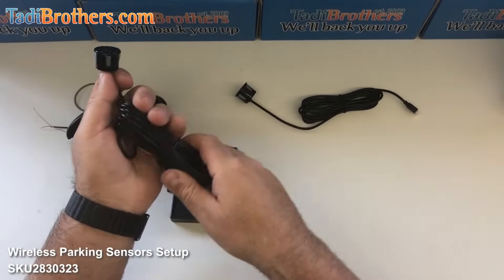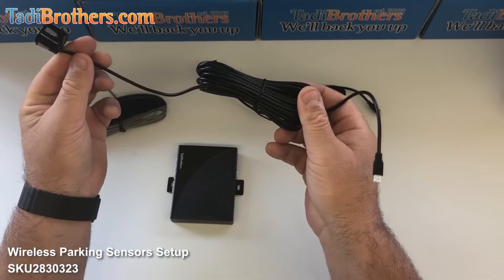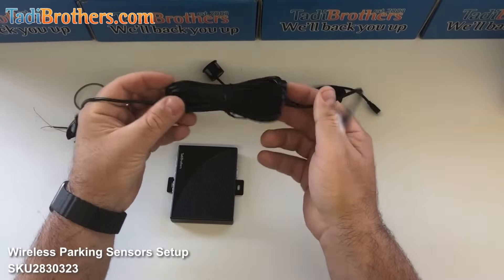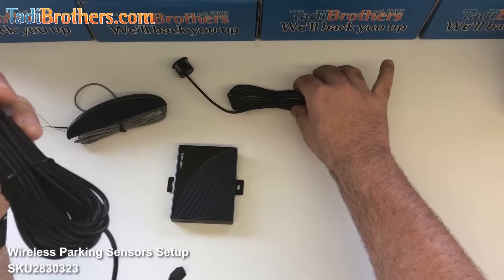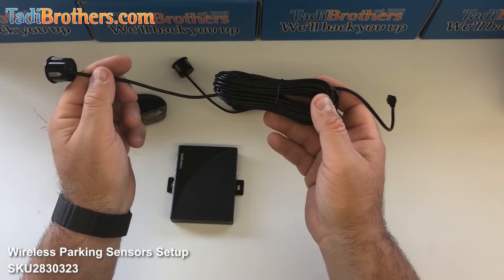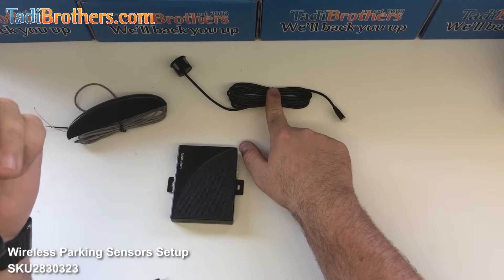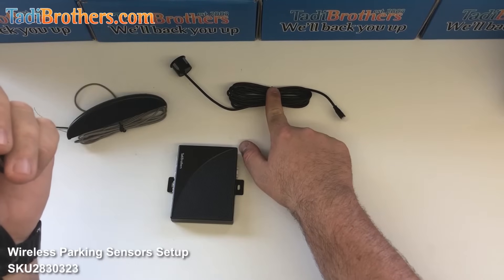As for the sensors themselves, you get two types of sensors when you buy an 8 sensor system. One of them has a really long cable and one of them is shorter. The longer cable is meant to go in the front of the vehicle and the shorter cable is going to go in the back — you don't need as much slack, so it makes for a cleaner install.